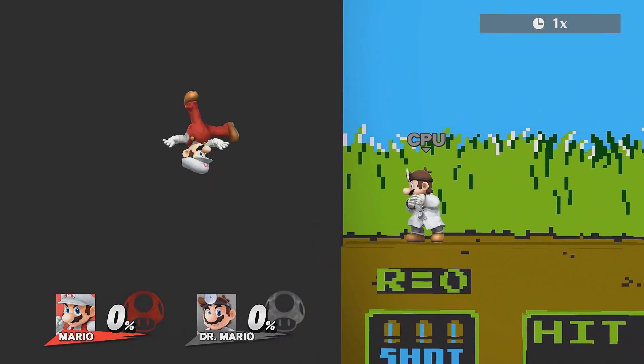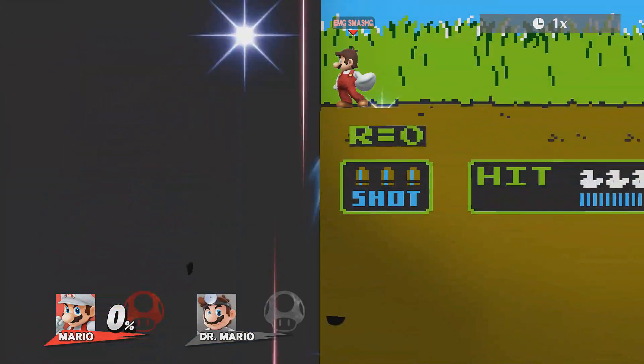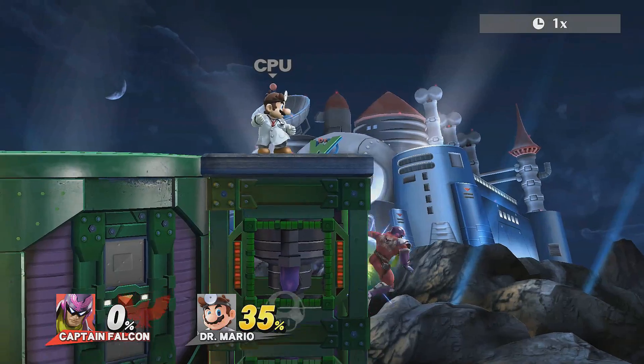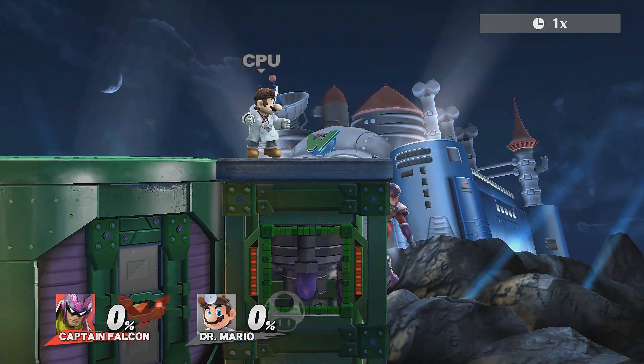Despite being a little flashy, both of these techniques can be extremely useful for edge guarding and getting back on stage. Instant wall jumps and clings send you high enough in most cases to use two aerials and then double jump to recover, so mixing up your edge guard strategies with these two techniques is not a bad idea at all.